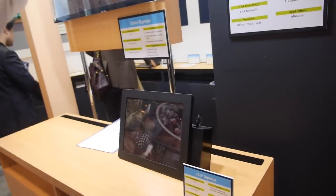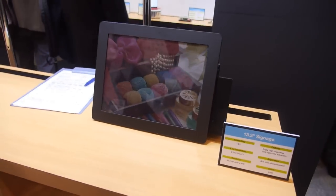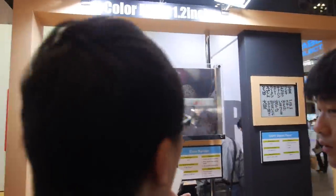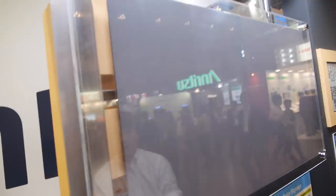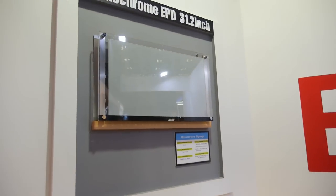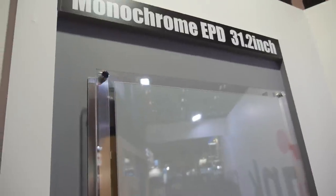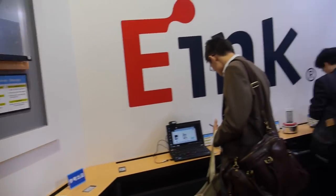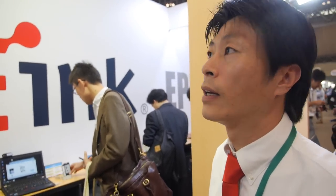It's flexible — Mobius. And this is the 13.3-inch signage, also in color. There's glass in front. And this version is monochrome. Do we already have these in train stations in Japan? Not yet, but we are promoting this product to public spaces — hospitals and others. Some samples have already been installed, and we'll see how it goes from there.